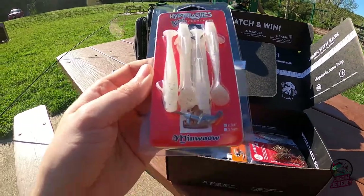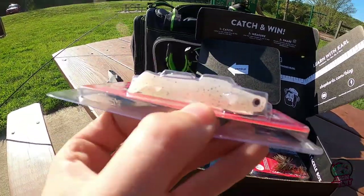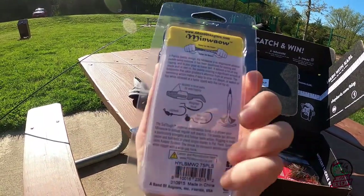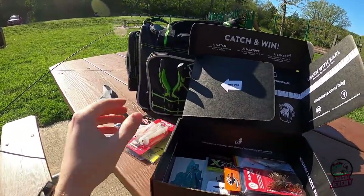Something from Hyper Elastics here. Looks like we got a little 3/0 jig head with these little shad swim baits — paddle tails. Those will come in big time handy. I love using paddle tails, especially on other hooks as trailers.